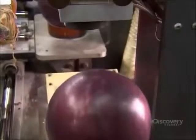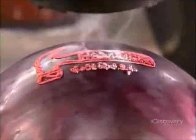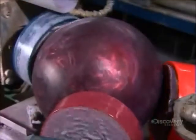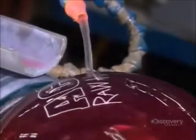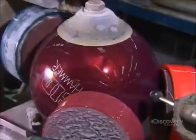This machine heat stamps trademark information onto the ball. They do one last sanding as a constant flow of water removes the powdery residue. The more polished the surface, the less pronounced the ball's hooking action will be. Even this last sanding is geared to a certain performance standard. Once they buff the surface, all that's left is to custom drill the finger holes.